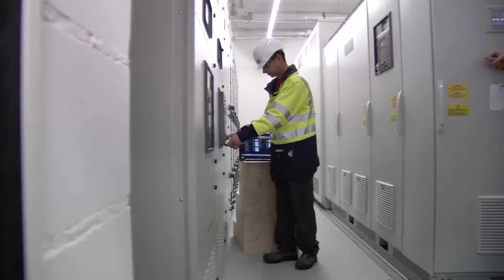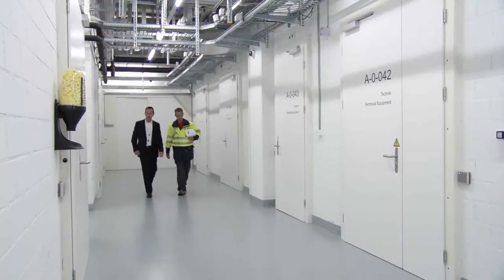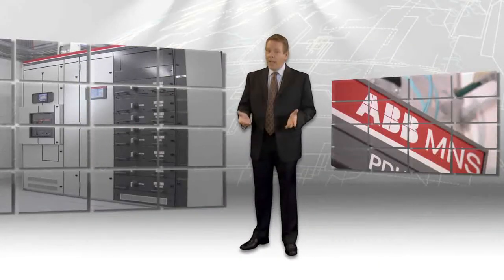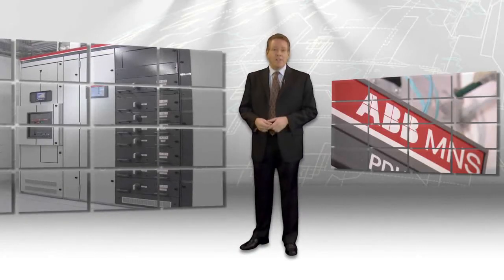Your switchgear needs are unique. You need the flexibility to adapt and adjust your facilities to meet changing markets, products, and demand levels. ABB MNS provides you with the most flexible, modular, and scalable switchgear solutions on the market today.